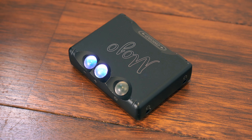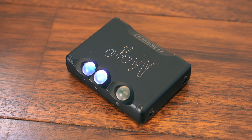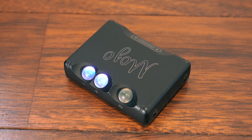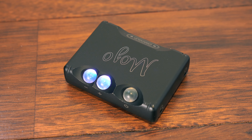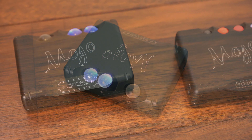In headphone enthusiast circles, the original Chord Mojo is probably one of the most popular portable amp DACs of all time. For years, the Mojo has been a reliable option for people who want a high quality DAC amp with an impressive amount of power output, a smooth sound, and all of this packaged in the size of roughly a pack of cards.